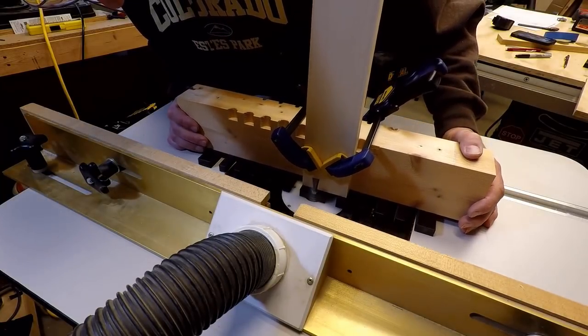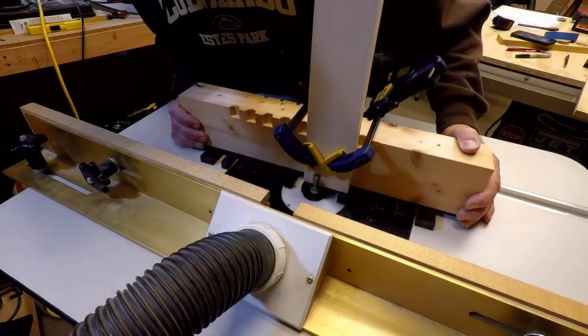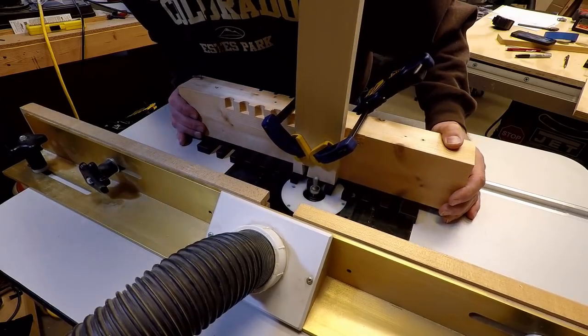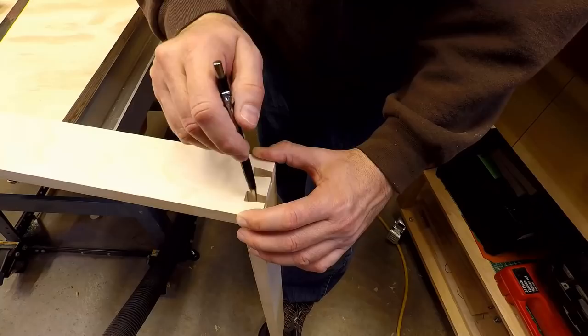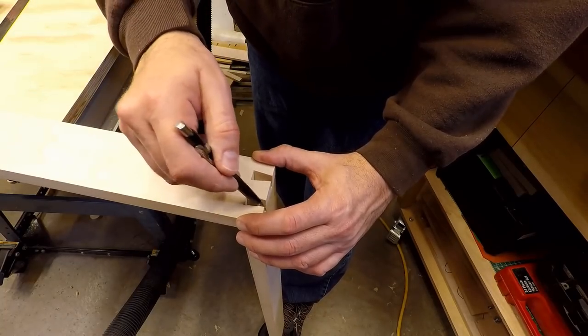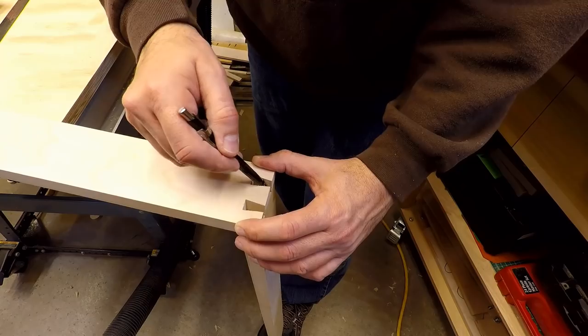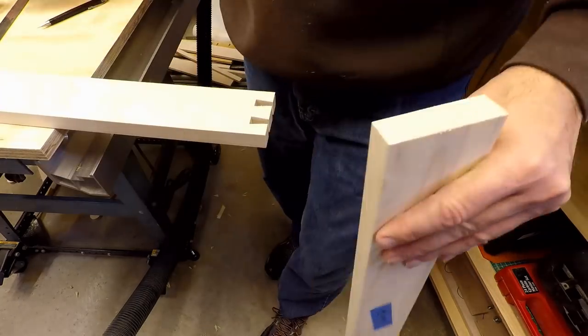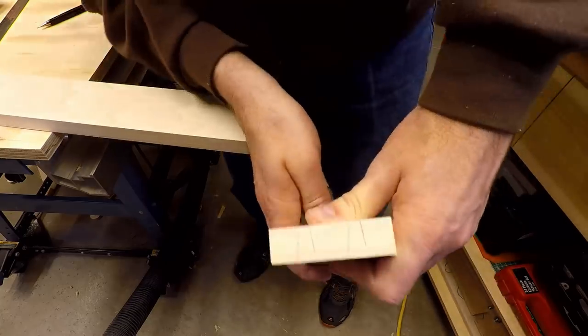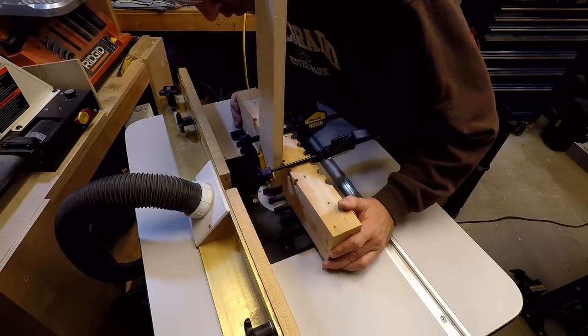I went back to working on the poster frame and I decided to use dovetail joints for all the corners. You could really make the corners any way you want, but I had the dovetail jig so I decided to use that. Working on the frame, I made sure that my measurements were right so that the backer board that had the poster on it would fit inside the frame easily.